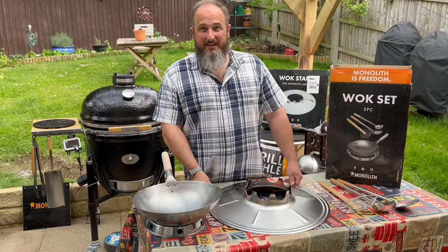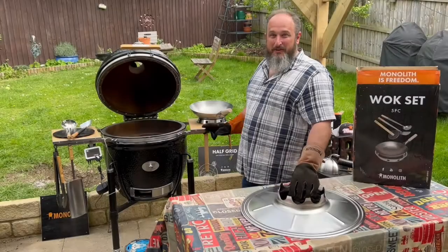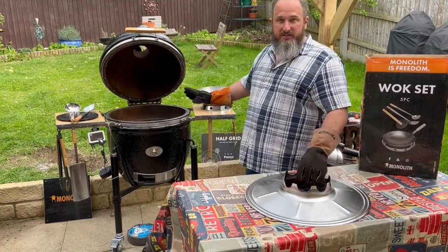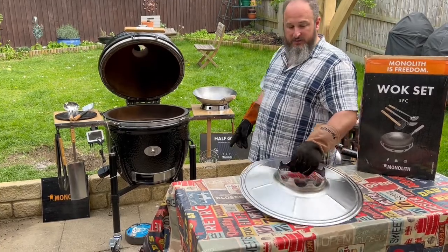Let's go ahead and get it in the barbecue. We've lit it and have a nice lot of lump charcoal in there — it's up to temperature. The top vent and bottom vent are fully open, so we're going to get this in now.